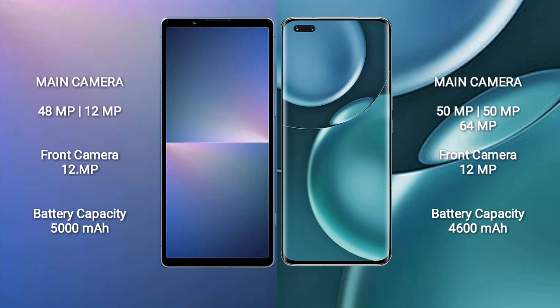Sony Xperia 5 Mark 5 features a rear dual camera setup of 48 megapixel plus 12 megapixel, and a 12 megapixel front camera. Honor Magic 4 Pro features a rear triple camera setup of 50 megapixel plus 50 megapixel plus 64 megapixel, and a 12 megapixel front camera.